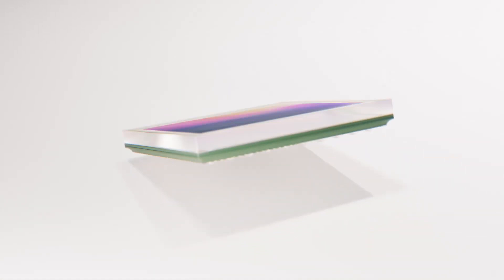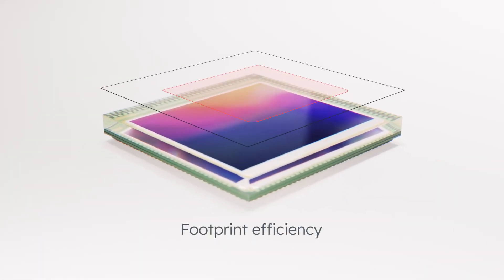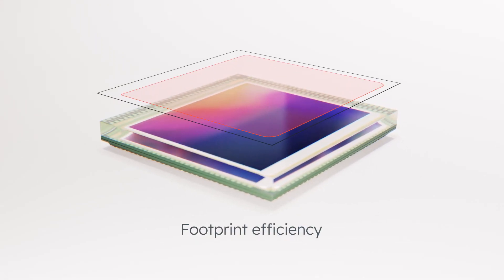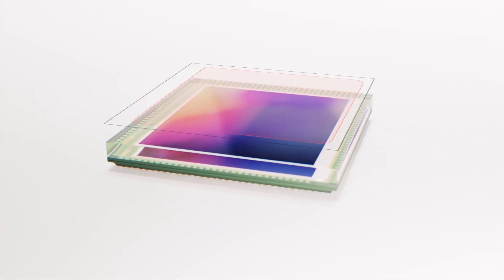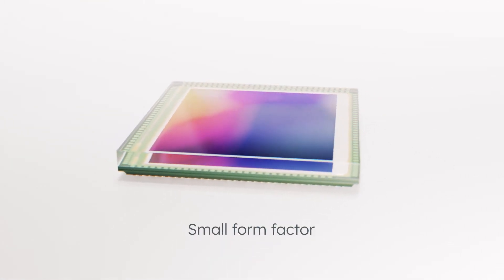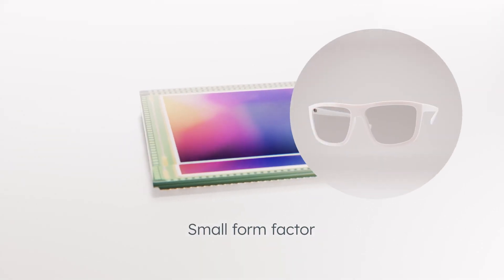Mira Image Sensors come supplied in a chip-scale package with an optimized footprint and an industry-leading ratio of size to resolution, empowered by stacked backside illumination technology. For the need of even smaller solutions, Mira Image Sensors fit in even the most space-constrained applications.